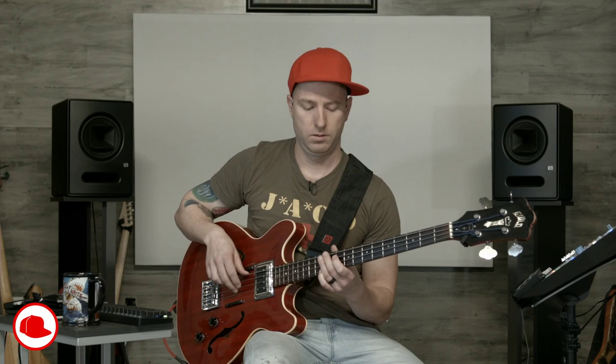All right, let's see if we are live. There we go. We have sound and picture and everything, I think.